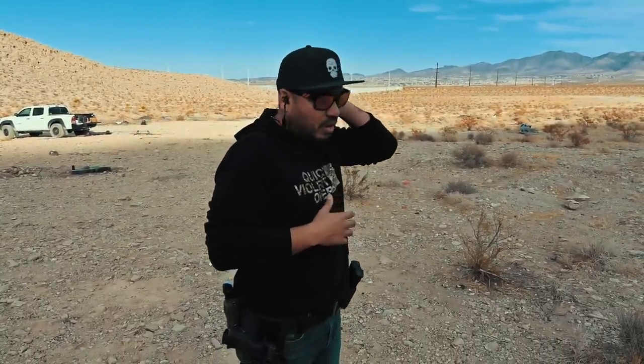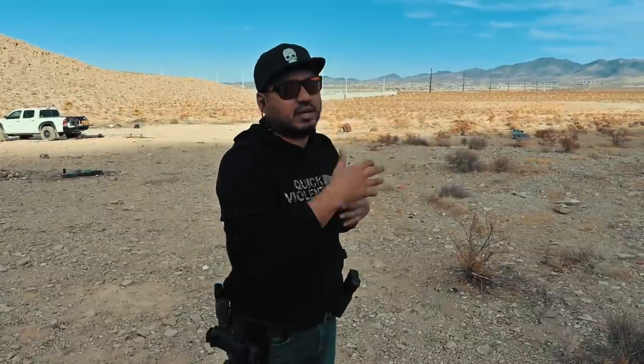I know we keep talking about the trigger in this review, but the groups are just getting better and better as we get more time on the range with it. We're only three yards away. I'm going to do just a quick draw and put five rounds on target as quick as I can just to see how tight the group stays. We're only nine feet away, three yards.